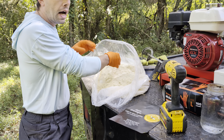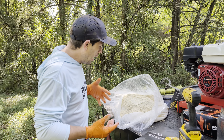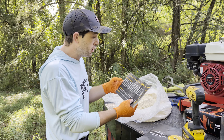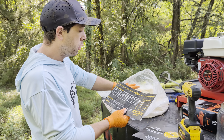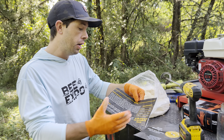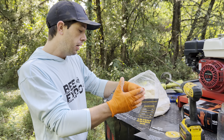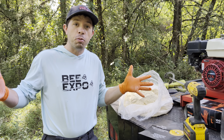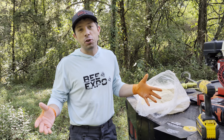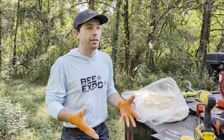We're going to add some water today, mix it up, and see what the consistency is like. The instructions say to use 2.2 pounds of this Global Pattie Powder and 260 milliliters of water at room temperature. We're not mixing the full 2.2 pounds because these hives we're about to get into are probably going to get a pound and a half apiece. It's August — amazing weather, like 78 degrees, and it got down to 58 last night. It's like Yankee weather right now.